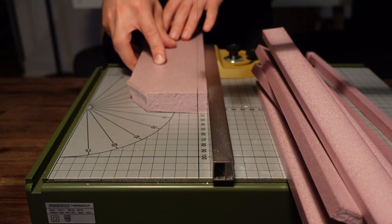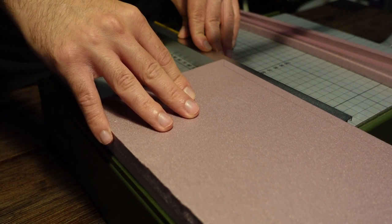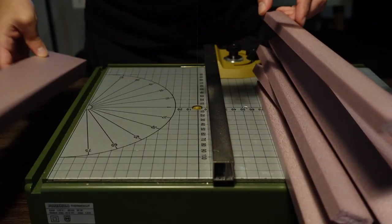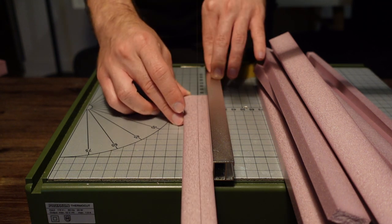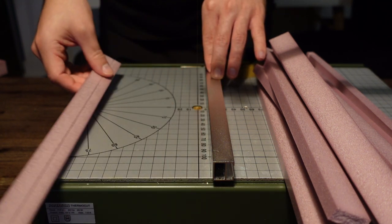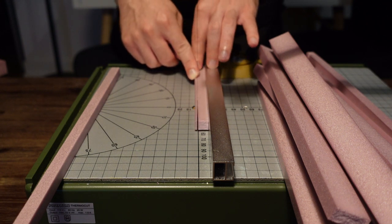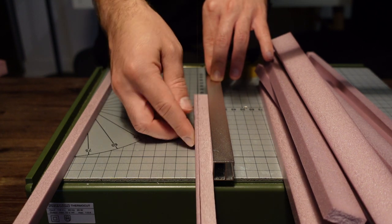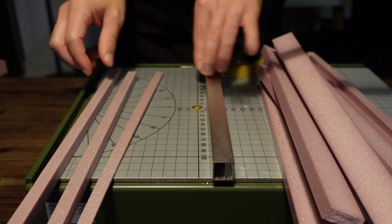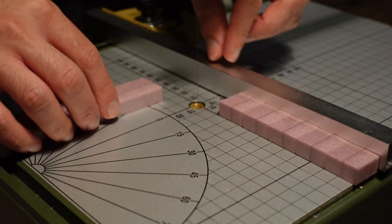The first step is to make the bricks. I start off by cutting down XPS foam into one centimeter by one centimeter long rectangles, using a hot wire table for this. If you don't have one, I recommend using a sharp utility knife. After cutting out a few long rectangles, I stack them up and cut them down into smaller brick-sized rectangles that are approximately two centimeters long.